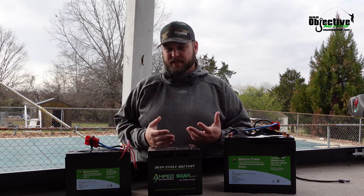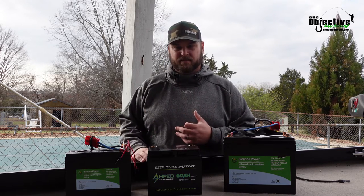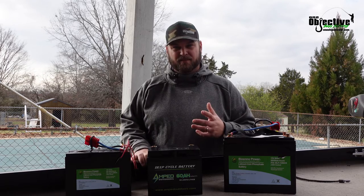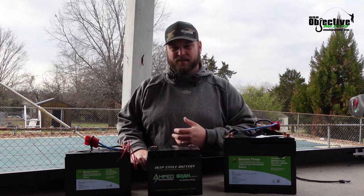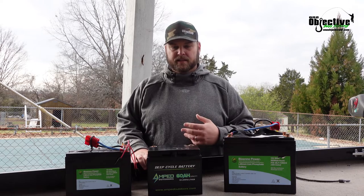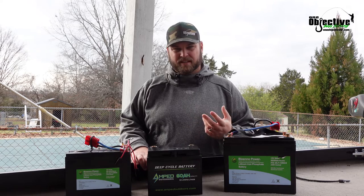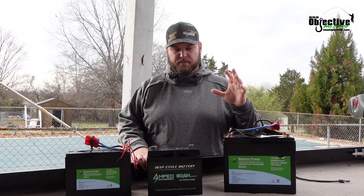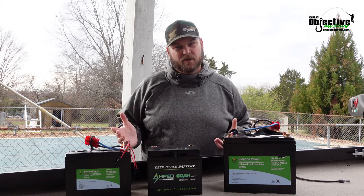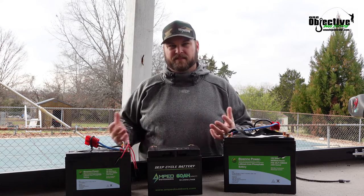For example, me and James had a 50 amp battery that we ran on a 30 pound thrust on our Bonafides. We did a three and a half mile ride way up a river nonstop, some spots with a lot of current. It took us about 45 minutes to an hour. Once we got up there, we didn't need the motor anymore. Coming back down, we were able to fish a little bit, but about halfway my battery died on me.